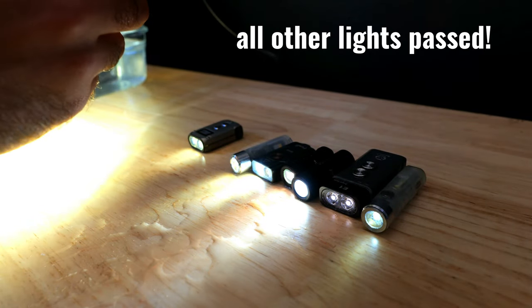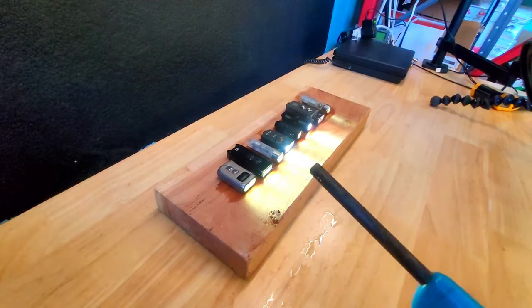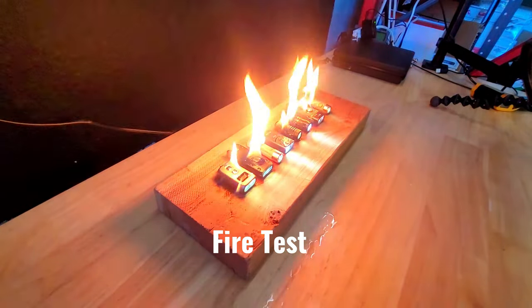Now we're going to heat things up even more — we're going to drench the lights in lighter fluid and light them on fire.